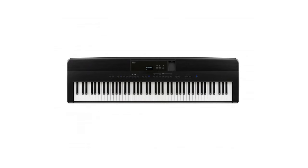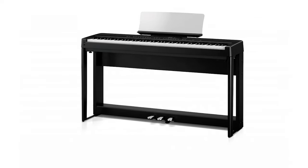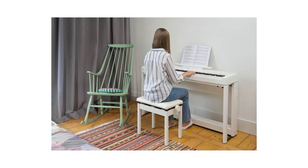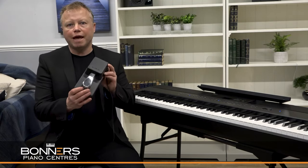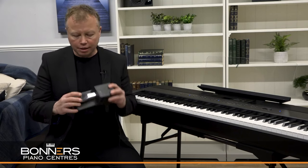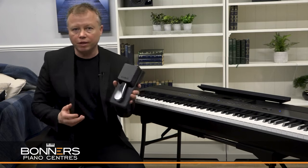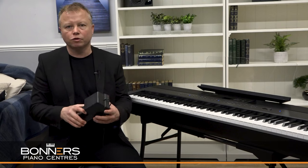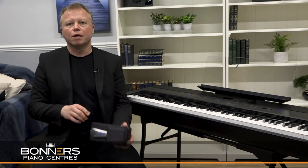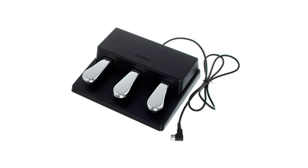The ES520 is available in both black and white finishes and Kawai also manufactures a really nice wooden stand and triple pedal unit which makes it look really nice if you're keeping the instrument at home. The ES520 is supplied with a Perspex music desk and the F10H sustain pedal. This is a really solid, robust pedal — one of the best sustain pedals on the market. It's nice and heavy so it doesn't get kicked around the floor and it's capable of half damping too. You could also opt to use the Kawai GFP3 triple pedal unit which gives you sustain, sostenuto and a soft pedal all in one unit.